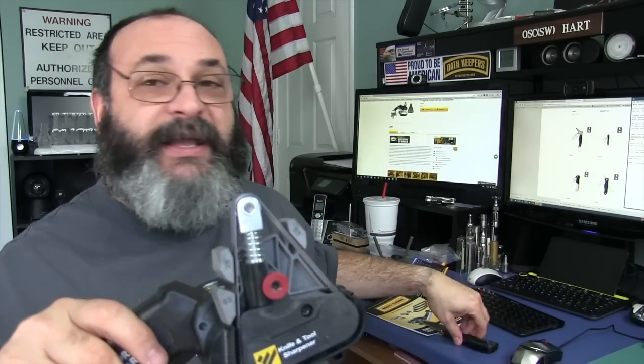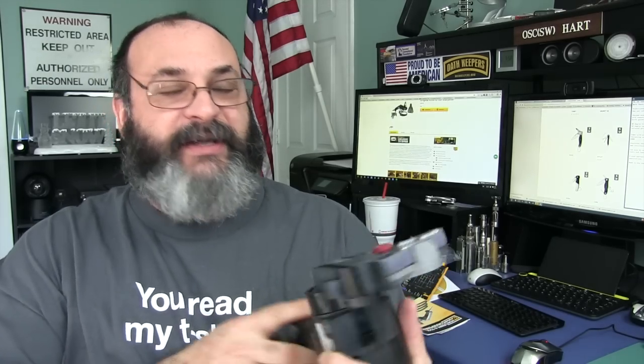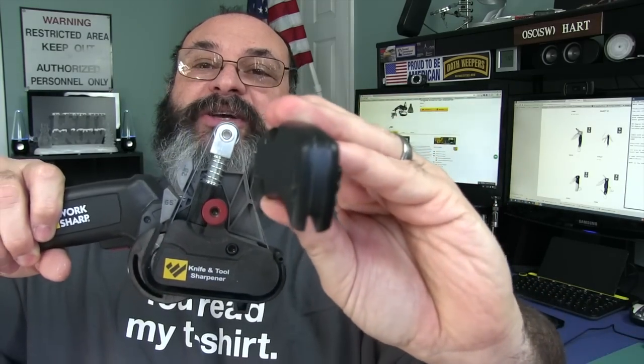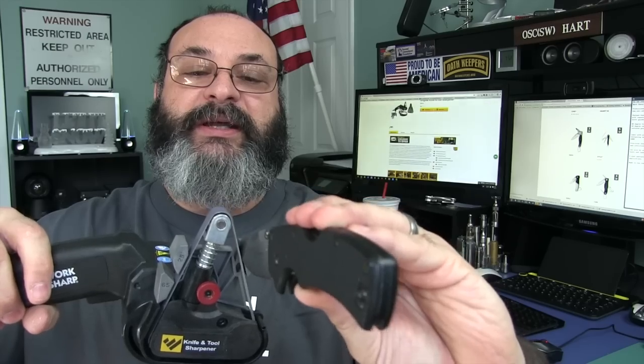Now let's talk about the cons: serrated edges. It advertises that you can do serrated edges, but all they tell you to do is come over to the area with no guide and run it down the smooth side of the serrated edge — you know how serrated edges have notches on one side and it's smooth on the other, like a chisel edge. You're just taking a little bit of material off that flat edge, and there's no guide there to do it. There is also a very slight learning curve: when you pull the blade out of the notch, you could accidentally drop it and mar the point. So as you come to the tip, lighten up so you don't damage the point.